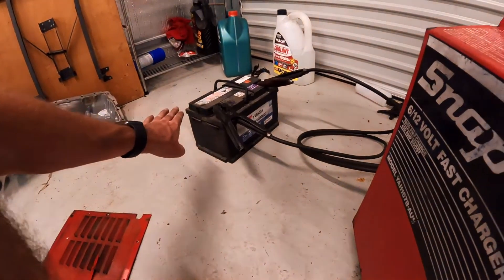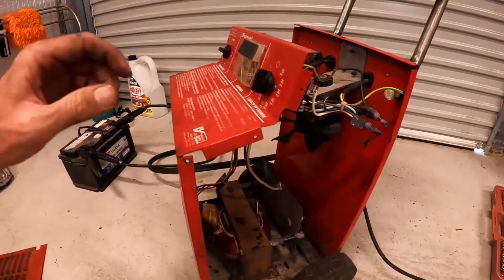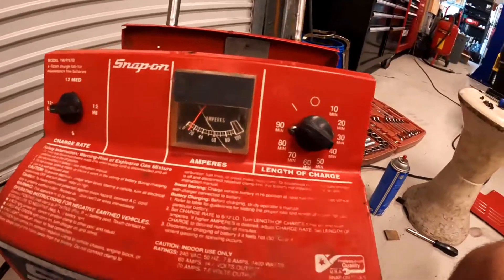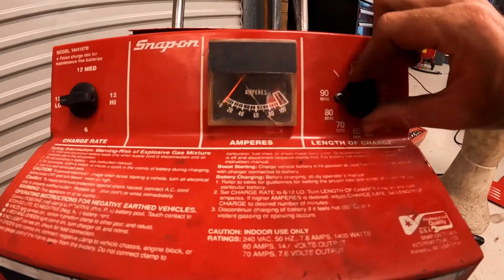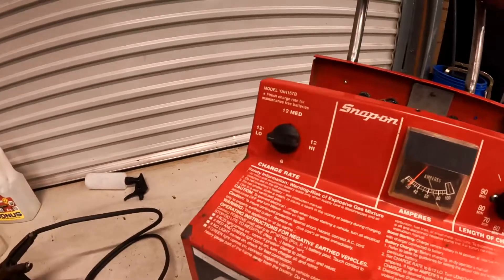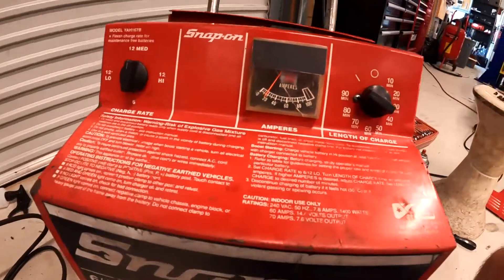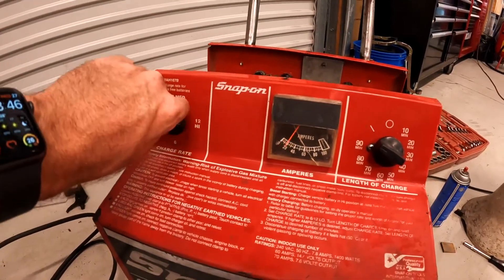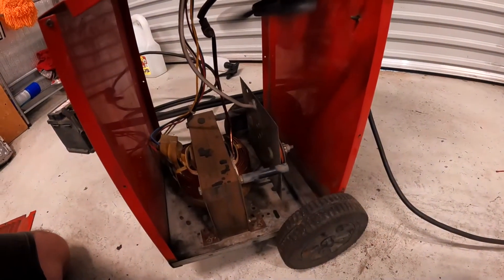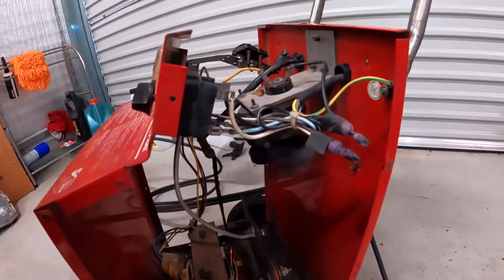I've got a battery hooked up to it — not a brilliant battery. Got it set on low and we're going to turn it on and see if any smoke comes out, or if it works, or if we get amps. Wish me luck. Hey, the fan works — you can hear it humming away. Does the amp gauge work? It does — it's a little bit off. Let's turn it back on and turn the amps up. Still about 20 amps. We'll go to high. Let's pump in some juice now. I don't like that it vibrates — I don't know why that would be, unless it's just loose. Could be the fan. Well, it works.